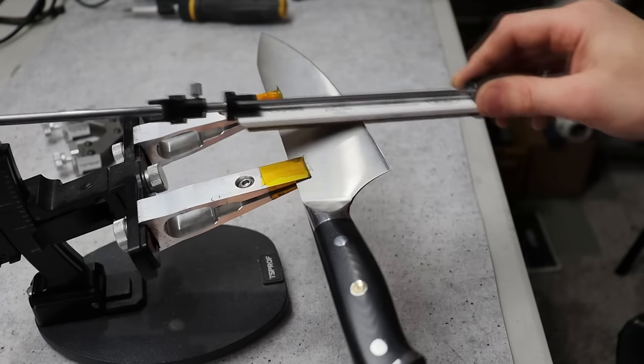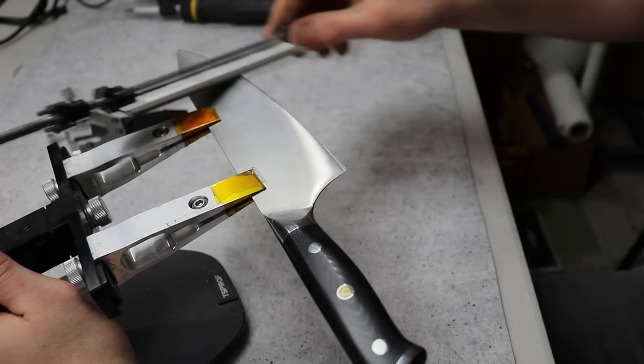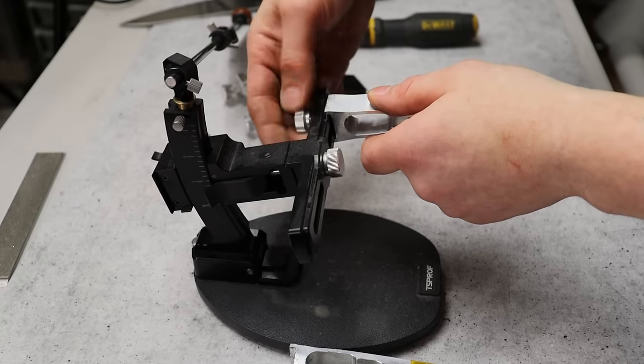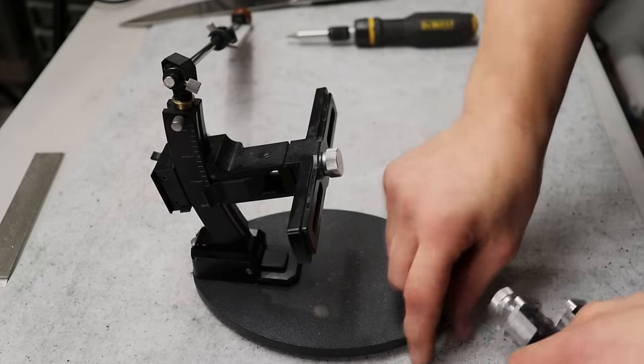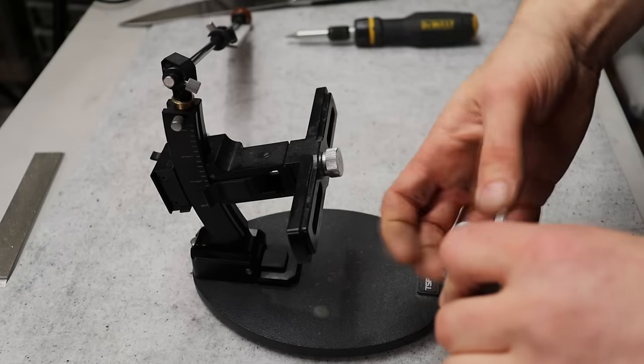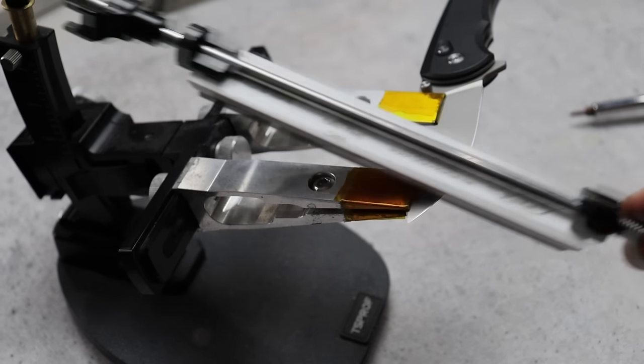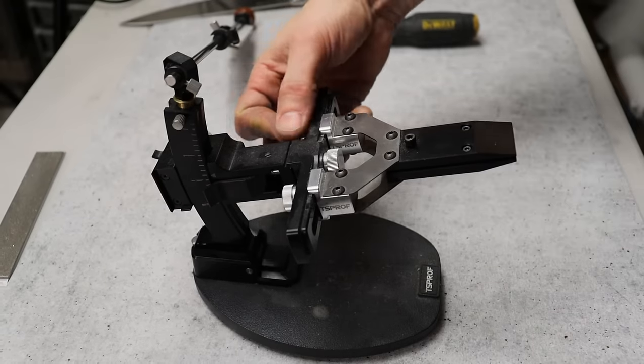This system is all metal construction and will hold basically anything from small to large knives. However, I recommend going to their site and buying extra clamps because they have other clamps that work on this system — tons of aftermarket parts — which allow you to clamp small knives and be more versatile. The included clamps work for most things, but you can get better results and less frustration with at least one additional clamp.